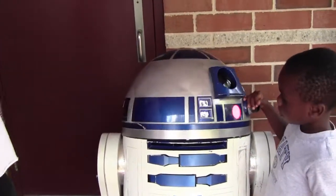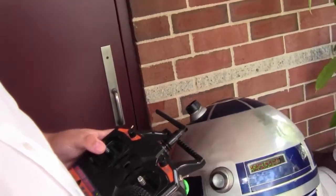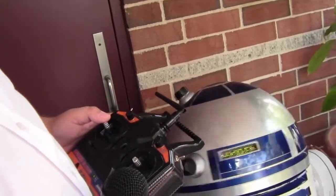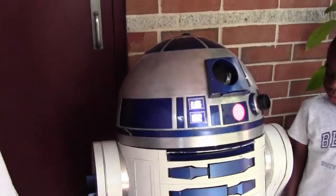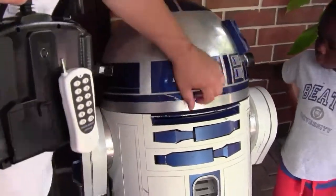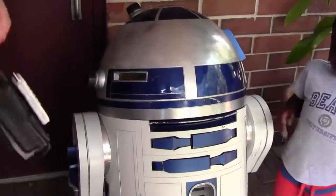Does the head move? Yes. How many different pieces do you have to operate? Right now we've got the dome, the driving, and the foot motors. Nothing pops out just yet. Is that something you want to add in the future? I'd like to animate the utility arms on the front — they open up but they're not motorized. I think that would be a cool thing, it gives them a little more life.